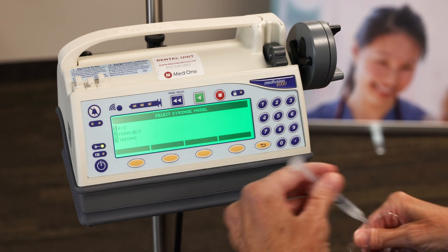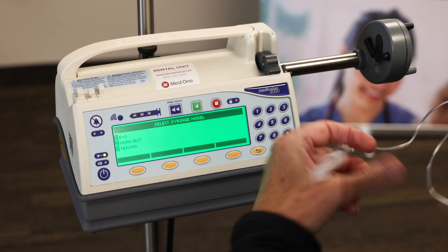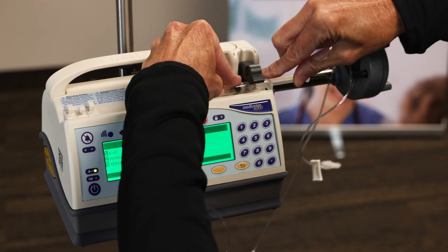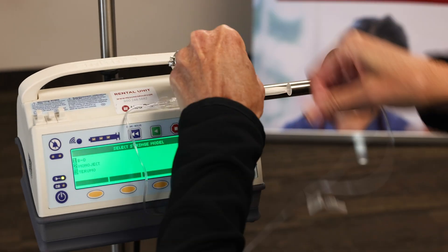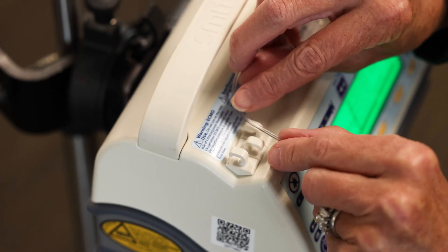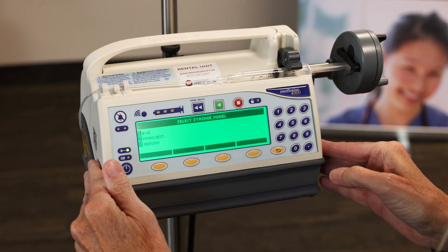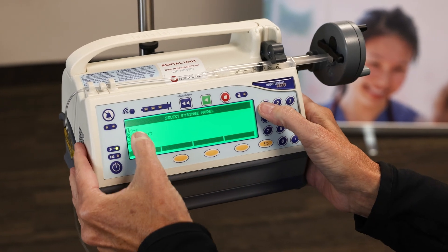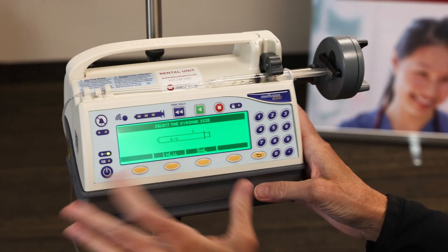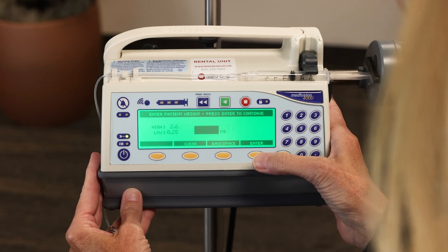Now I'm going to load my syringe while releasing all the barrel clamps. Let me lift it up, position it in, squeeze the flange, and then load it into my tubing clamp so it reduces any kinking in our line. I'm going to choose BD because that's what I have — a BD 3mL. It gives me a one or a three choice; make sure I hit the three, then confirm that's what I have.